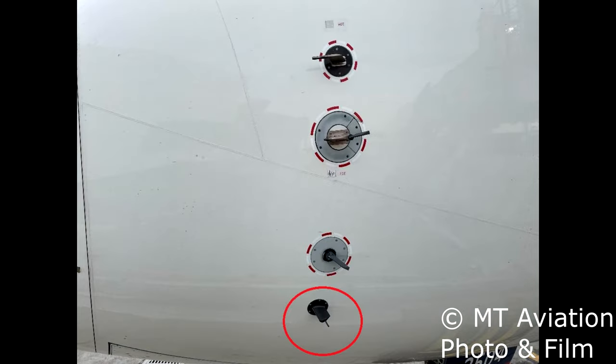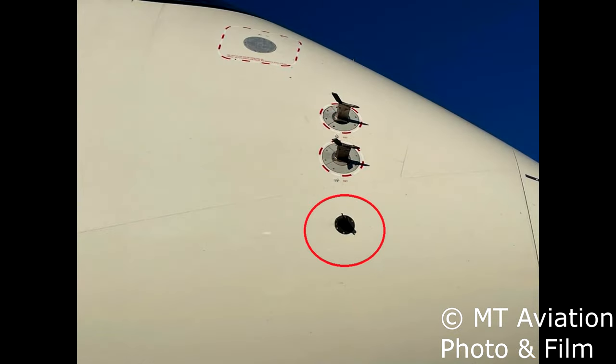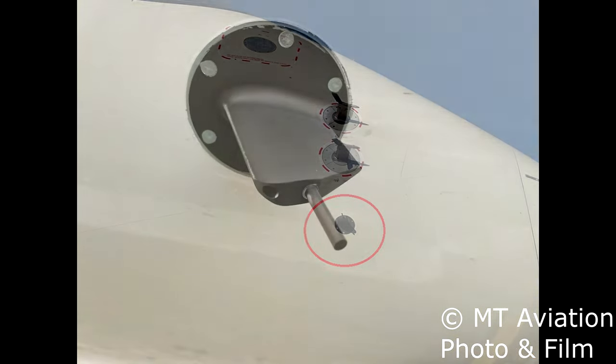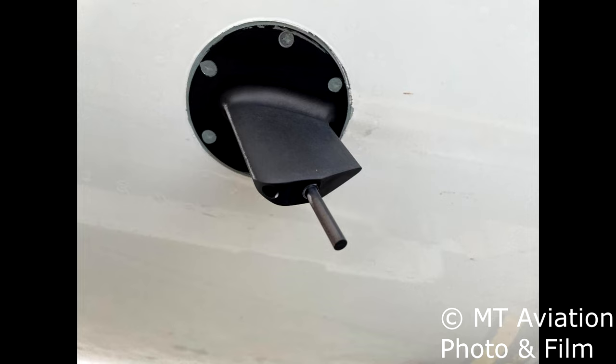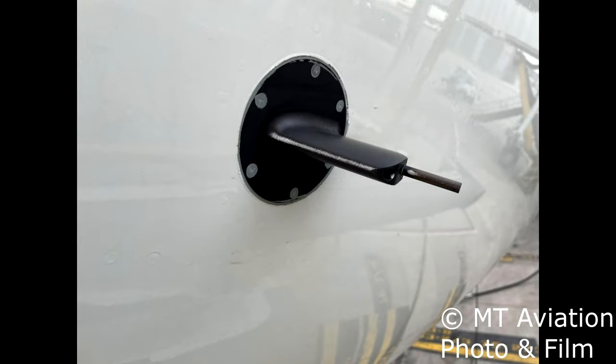The two ice detectors located on either side of the nose work off the same principle as most aircraft ice detectors. Ice will form on the metal tip of the probe. As this happens the tip will start to vibrate due to the ice buildup and send a message to the cockpit telling the crew it is in icing conditions. After the message is sent the probe will automatically turn on its built-in heater, melting the ice off the tip and resetting the system to detect ice buildup again.